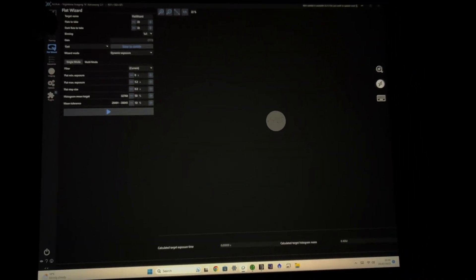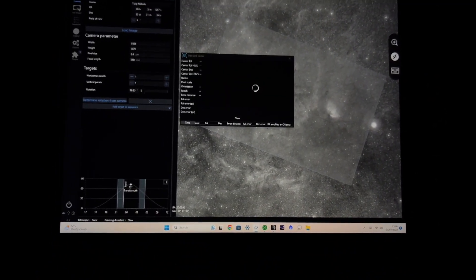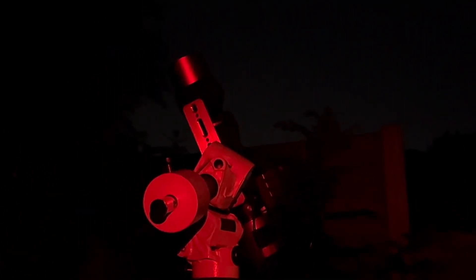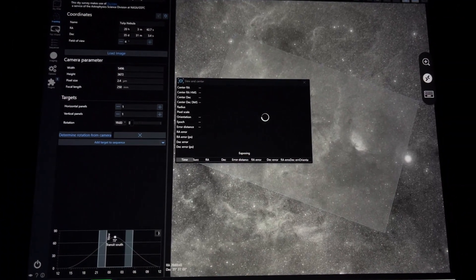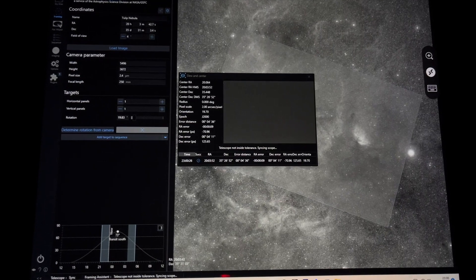I've shot all my flats. I'm going to go back into the framing wizard and press Slew and Center. There the scope goes — it didn't have far to go, so it's already there. Nina's just going to make some final adjustments and then I'll start the guider and get shooting. I'm going to be doing five minute exposures. I've got a five minute exposure shooting and the guider is working perfectly as usual.